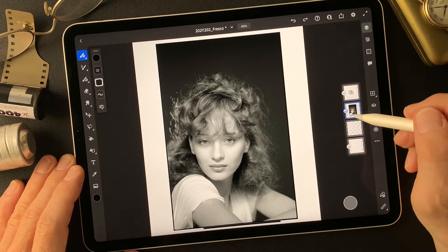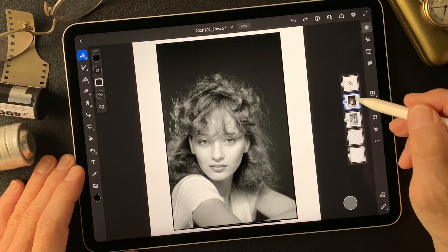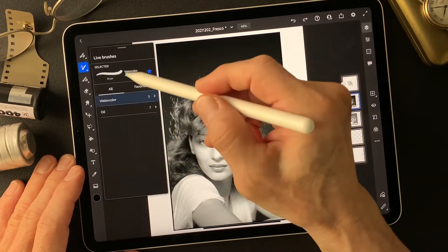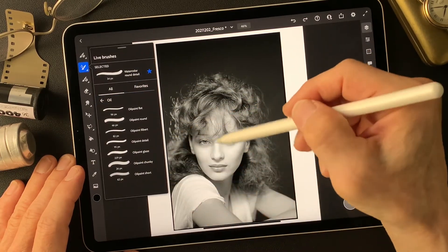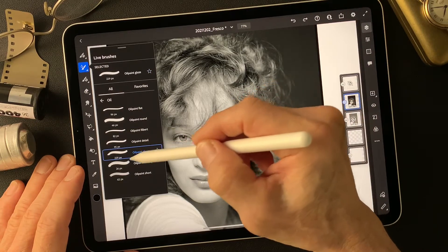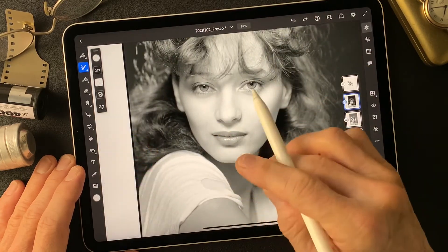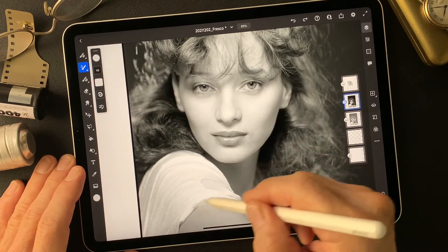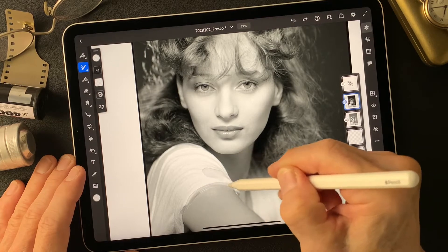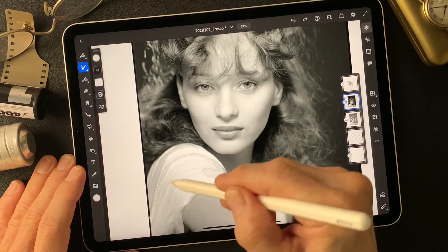I have this base image and I'm going to duplicate the layer, then turn this base image off. I'm going to work on this image now — convert to pixel layer — then I'm going to choose the oil paint brush and get the texture on the brush. I'll use the oil paint glaze first, then no color, only texture. Let's see what it looks like. It's too big, but okay — we have this kind of oil paint texture already, just like smudging to get the texture of oil paint.